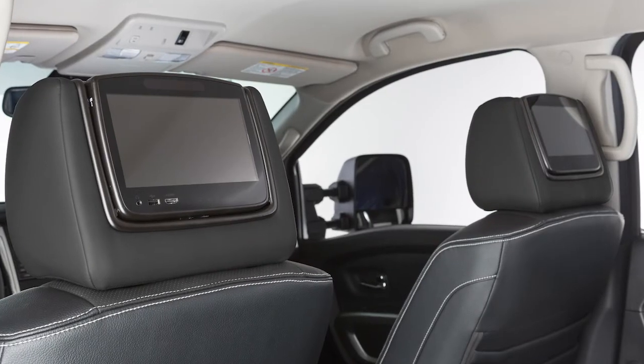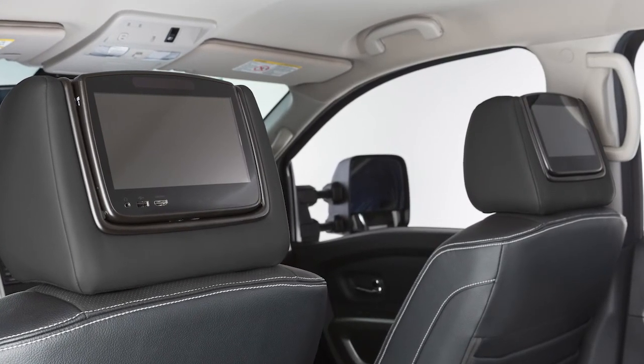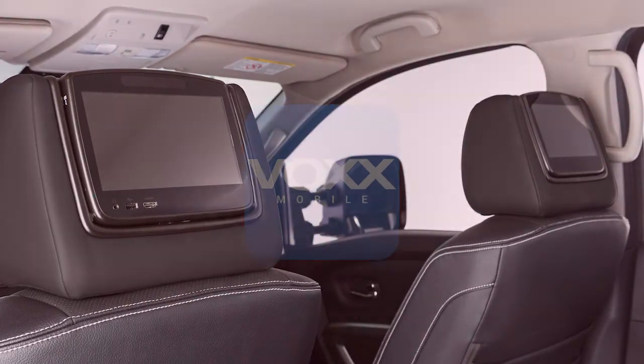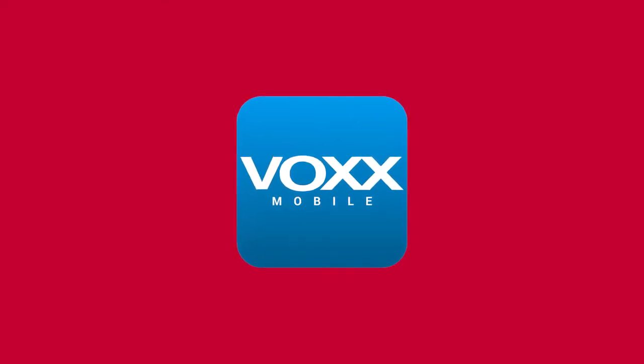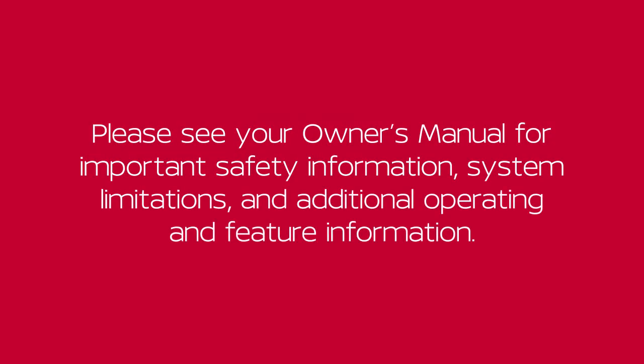For more information, you can access a full version of the system owner's manual on the free Vox RSI mobile app, which is available from the Apple App Store or Google Play Store. Please see your owner's manual for more important safety information, system limitations, and additional operating and feature information.